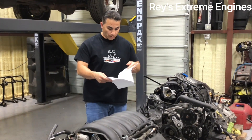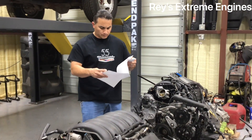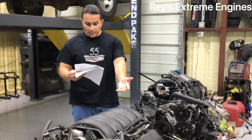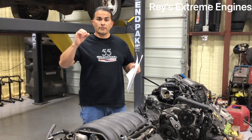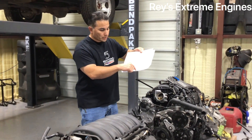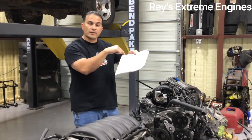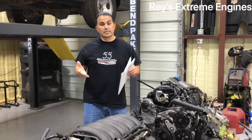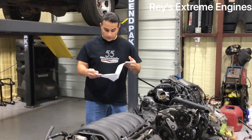The reason for that is it has larger heads and more compression. Your 6.0 LS old-style has 9.4:1 compression, while this 5.3 LT has 11.5:1 — that's a lot of compression. These also have direct port injection, where fuel is injected directly from the cylinder head to the pistons. That's what makes more power — you can raise the compression because of the direct injection.